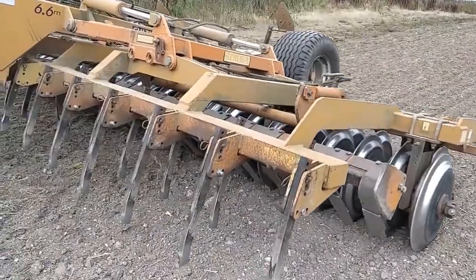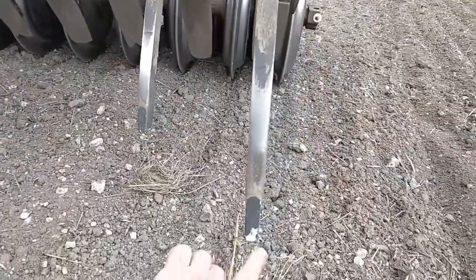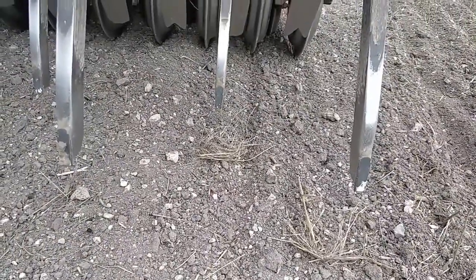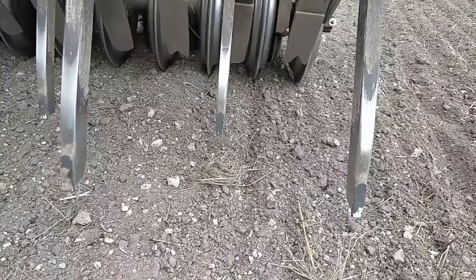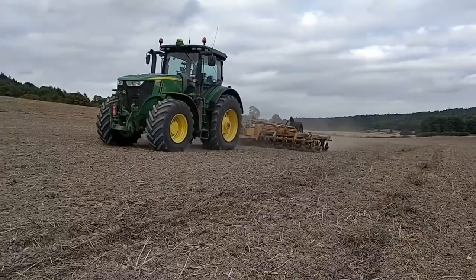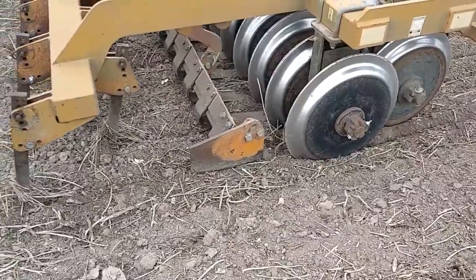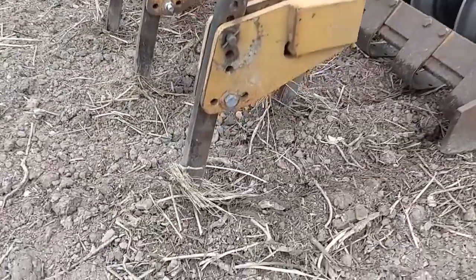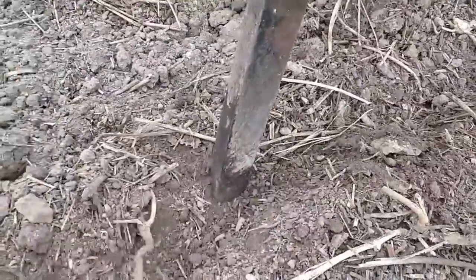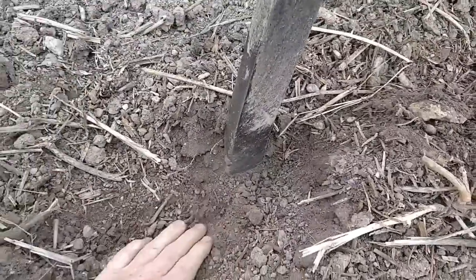Fixed tines at the front here. We've modified ours with a carbide tip on the end to slow wear. And what we try and do is run these points below that carrier pan in order to bust it up and stop compaction.